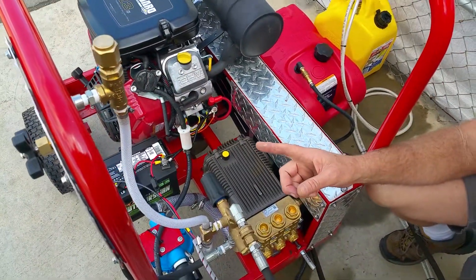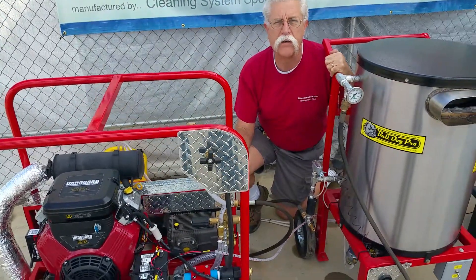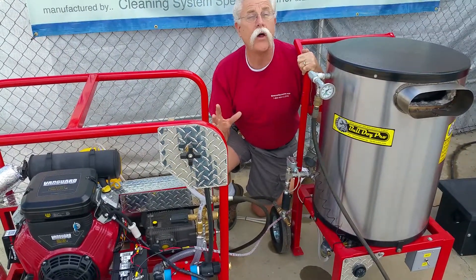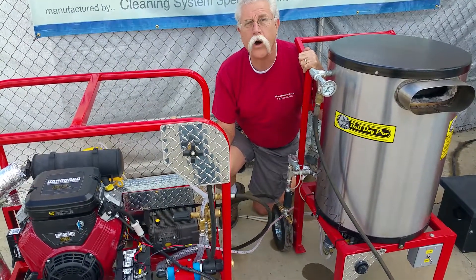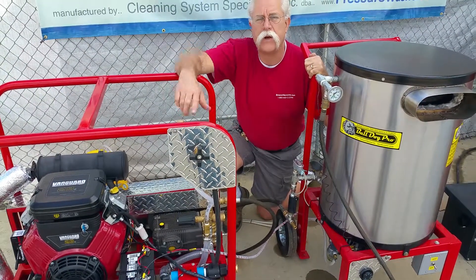Not wasting any gasoline on energy to run a belt drive generator obviously allows you to put all your horsepower into pumping water and cleaning things fast, instead of wasting gasoline on a belt drive generator.